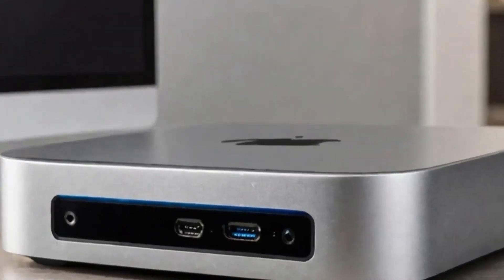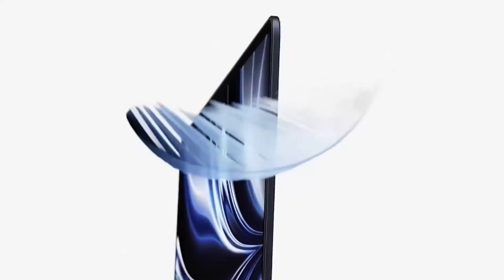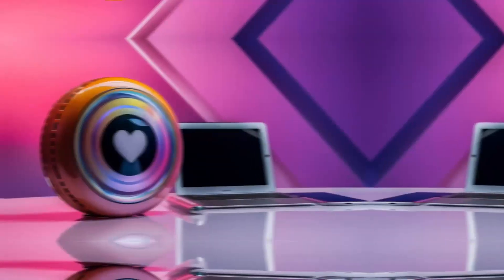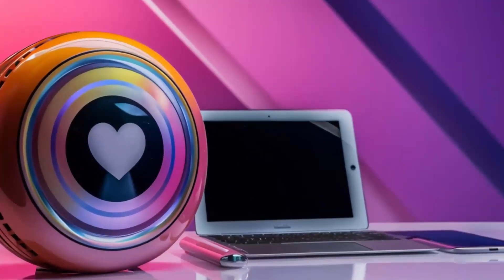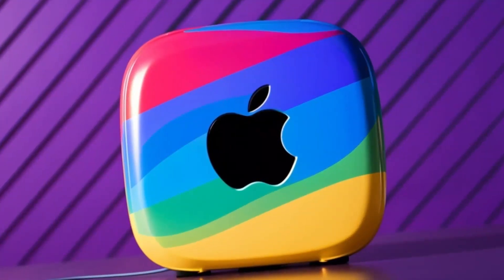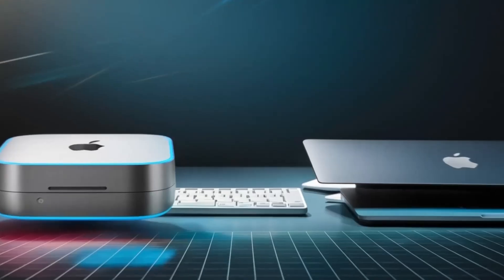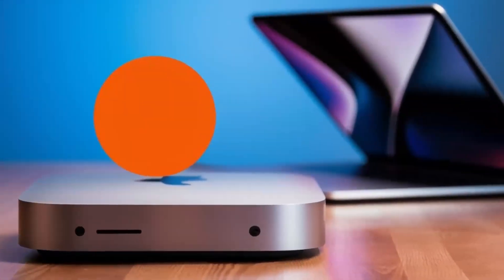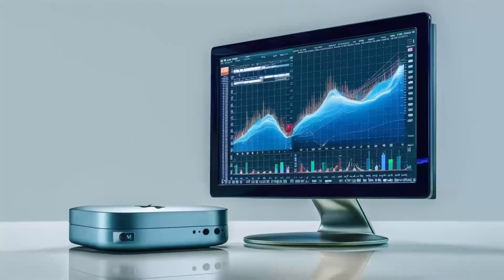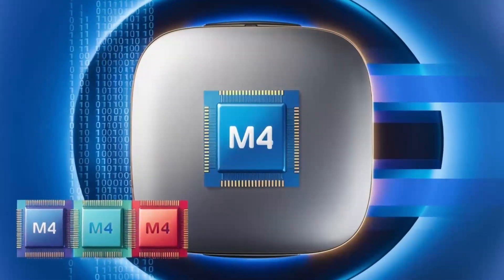One of the standout features is the impressive range of ports. The hub includes two USB-C ports with Thunderbolt 4, ensuring rapid data transfer and the ability to connect high-performance accessories like external storage drives. Additionally, it offers USB-A ports for older devices, an HDMI port for external monitors, and an Ethernet port for a stable wired connection. All of this is housed in a compact, sleek design with a premium aluminum finish that won't clutter your desk.